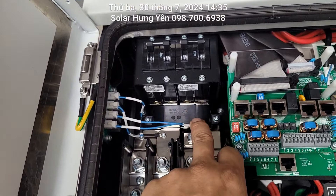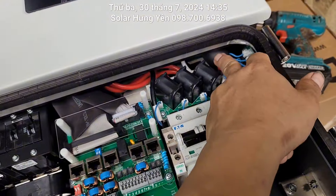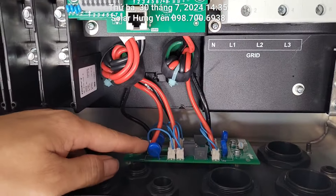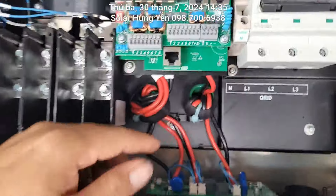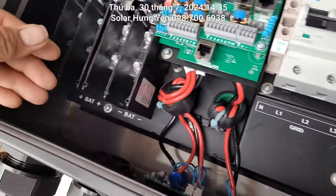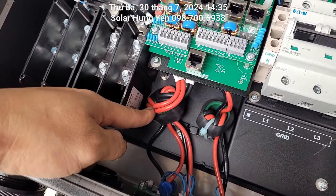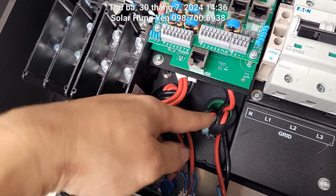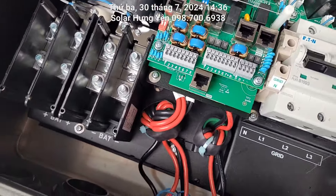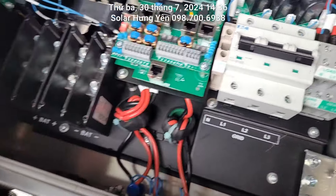Đây là cuộn lọc nhiễu đầu vào cho phần ắc quy, đây là lọc nhiễu đầu ra. PV cũng có chống sét cho PV, đây là phần kiểm tra chống sét, có linh kiện chống sét làm ở bên trong. Dây PV rất to, đây là cuộn lọc chặn đầu vào của PV, người ta cuốn 2 vòng.